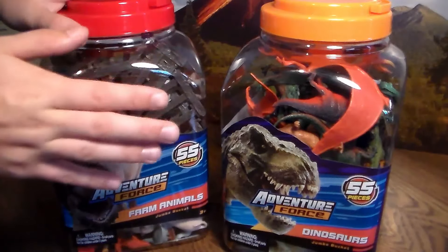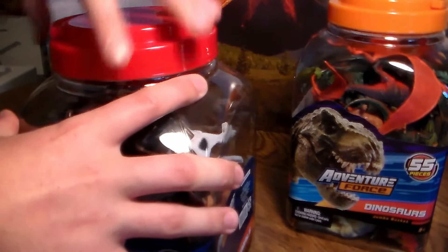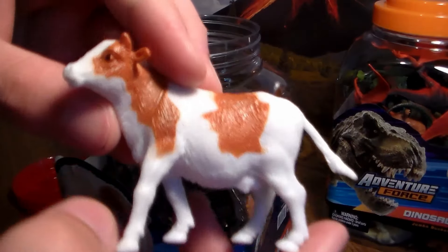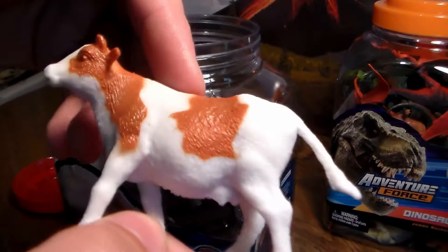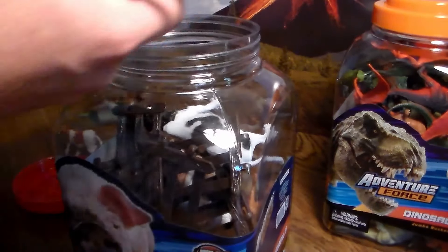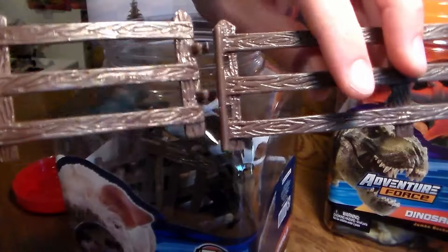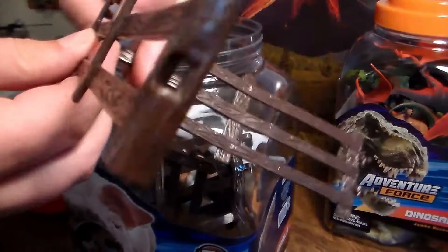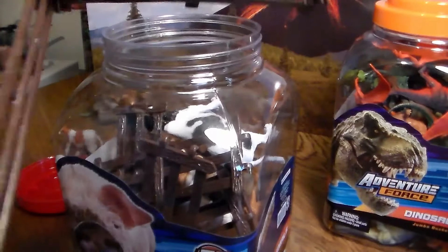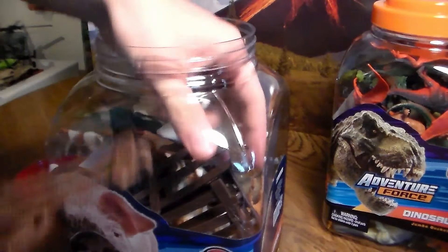We're going to save the dinosaurs for last. Let's get into this 55-piece Farm Animal Bucket. First, out of this Farm Animal Bucket, we get this cute little brown cow with brown spots on it. And you get all of these fence gates — these fence gates are amazing. They just click all together with ease. All you do is click this into here, just like so, and you can make a farm gate. You can do whatever you want with these little gates. There's a lot of them in this 55-piece bucket.